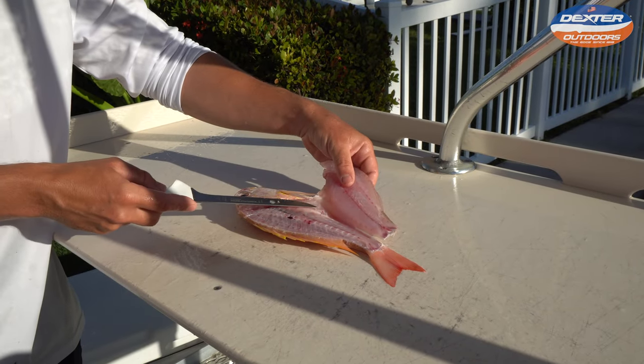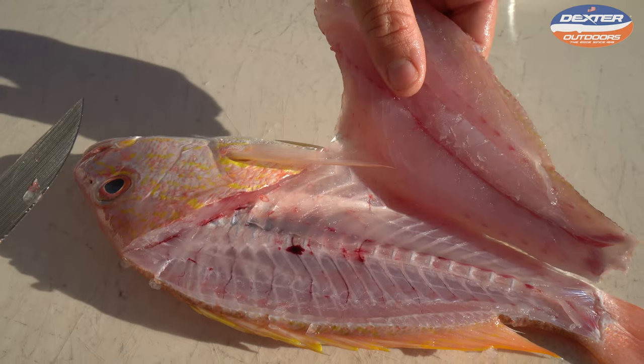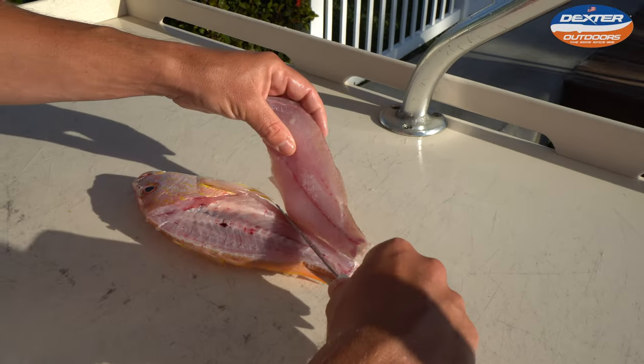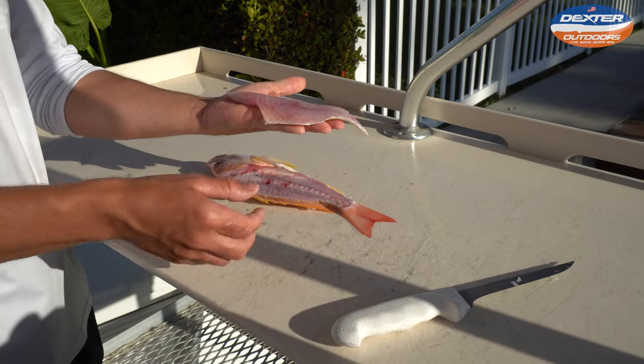What I mean by that is right here there's a ribcage and a set of pin bones. If I were to just whack this off, they'd be in my fillet. By taking the time to go over it, they are not. And honestly it takes just as much time to do it the proper way — or what I think is the proper way.